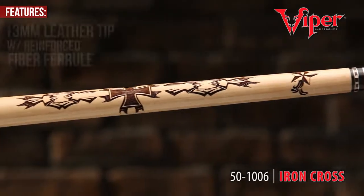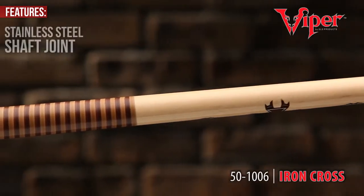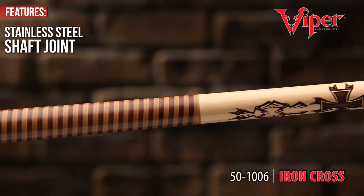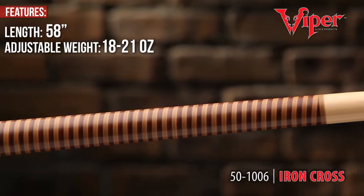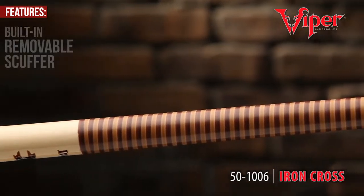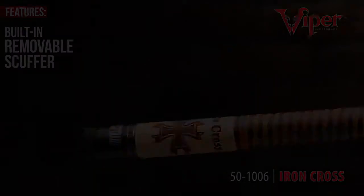A 13mm leather tip provides support for those tenacious shots. The stainless steel joints reassure the Desperado's durability. Adjustable weights from 18 to 21 ounces allow you to fine-tune and balance your game. The built-in removable scuffer maintains cue tip performance for continuous, unrelenting play.